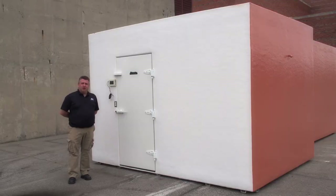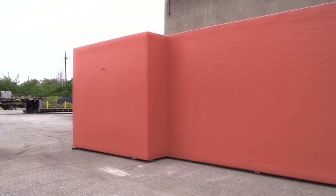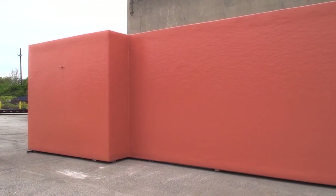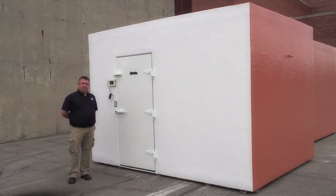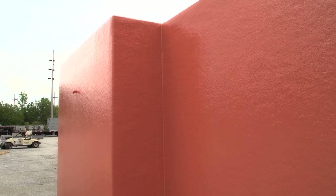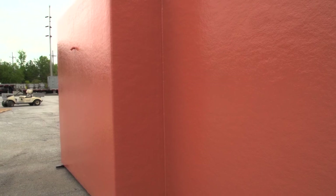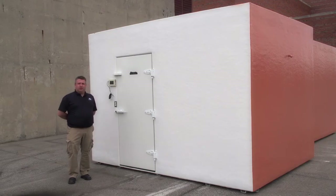Another custom feature we did on this walk-in was to maximize the customer's storage space within the available footprint and offset some cost on moving a grease trap. We built this walk-in to a custom size where the cooler in the front is larger, and then we have a little L-shaped dip going back to the freezer, so we can go around the grease trap without added expense for the customer to move it or lose valuable storage space inside the walk-in.